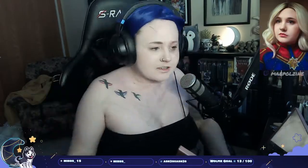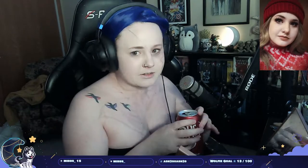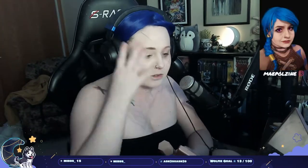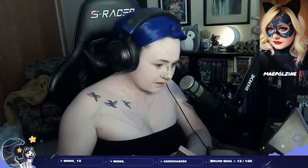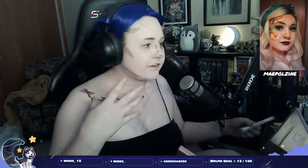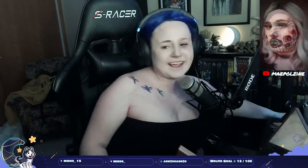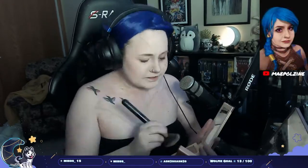Hey everyone, it's May. Today I'm doing an Other Mother slash Coraline inspired body paint. You can see I have an outline here. This look is inspired by Mel or Emcroft07. I really liked their look. I did change a few details and put some more in some areas, but for the most part the idea is from Emcroft.